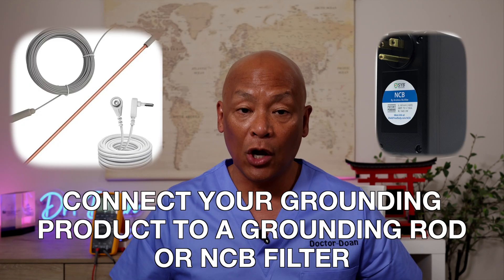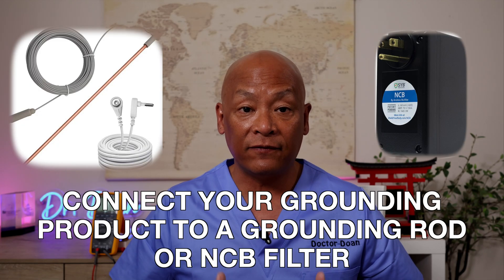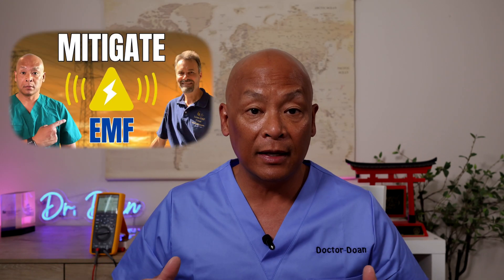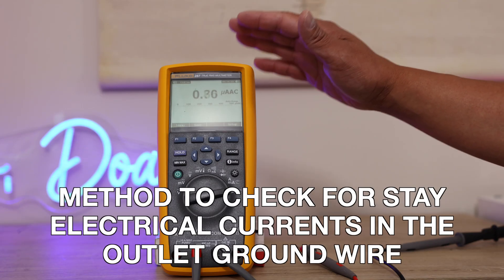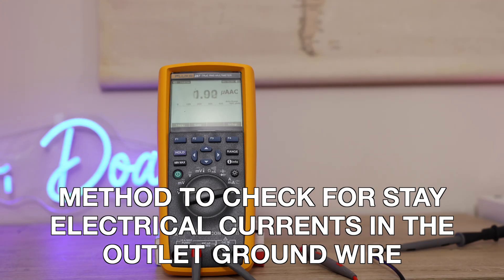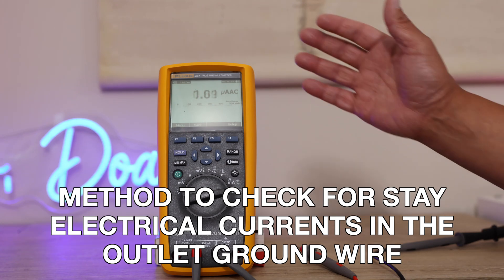If you are in a place where you can't use a grounding rod, use the NCB. I know it is expensive, but the NCB will effectively filter any stray electricity coming from the outlet to your grounding product to your body. That was created by Andrew McAfee. I use a Fluke 287 meter, which is state-of-the-art and has been deemed medical-grade. Dr. Milham wrote a paper on how the Fluke 287 is an excellent meter to measure human body voltage in terms of monitoring the effects of EMF on the human body.